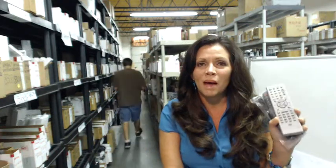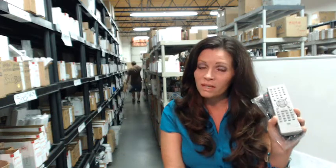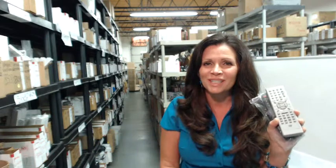Hi there. So you need to order a Memorex DVDR VCR remote control like one of these, or like one of the many that we have in our warehouse. Well, you've come to the right place. All you need to do is click on the link below this video, order your remote control and it'll ship today.